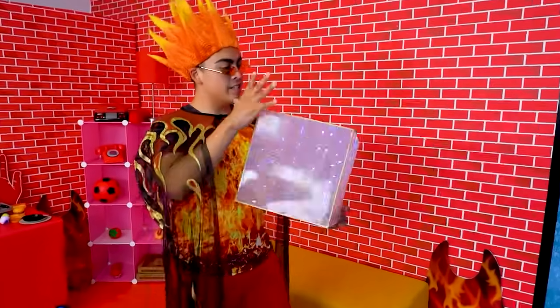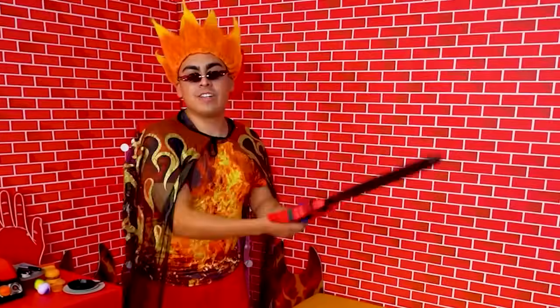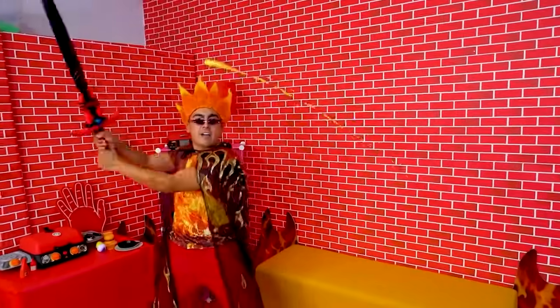This ain't nothing. Watch this. Where's your cute little ice cube now, huh? Alright, but check this out. I've got a fire sword. Every time I swing it, fire comes out!